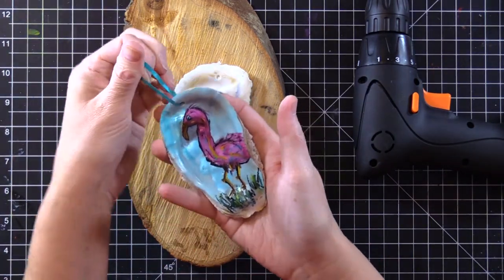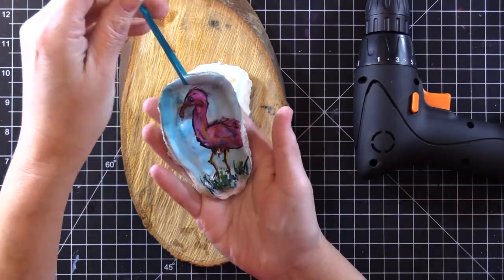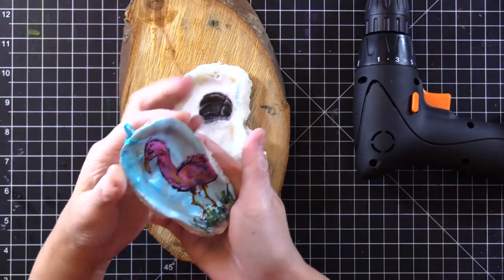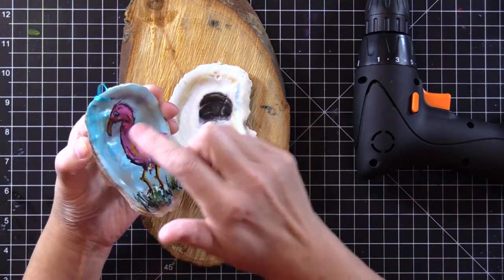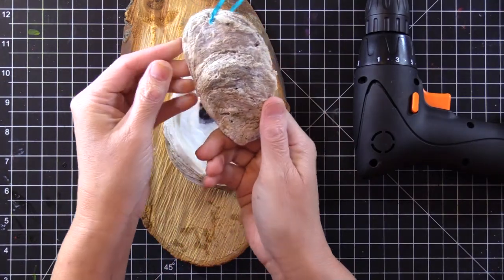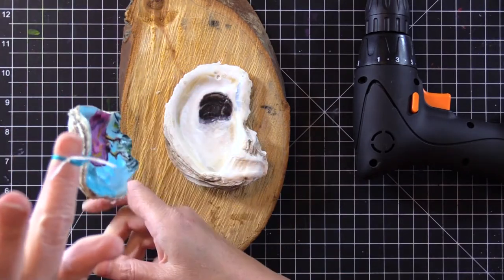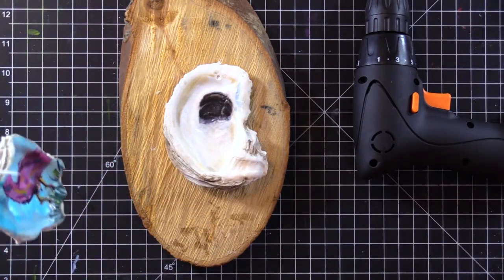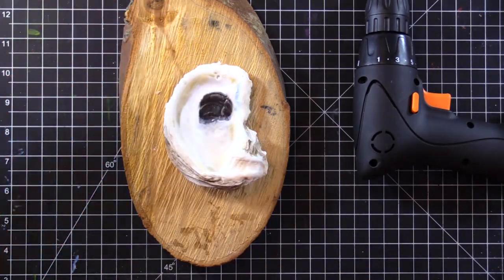Like this little example my sister gave me — this cute little flamingo. I'm going to spray it with an acrylic spray so it stays. I'll use acrylics on it. Isn't this the most adorable little thing? It hangs — you can use it as a Christmas ornament or just hang it in your window.